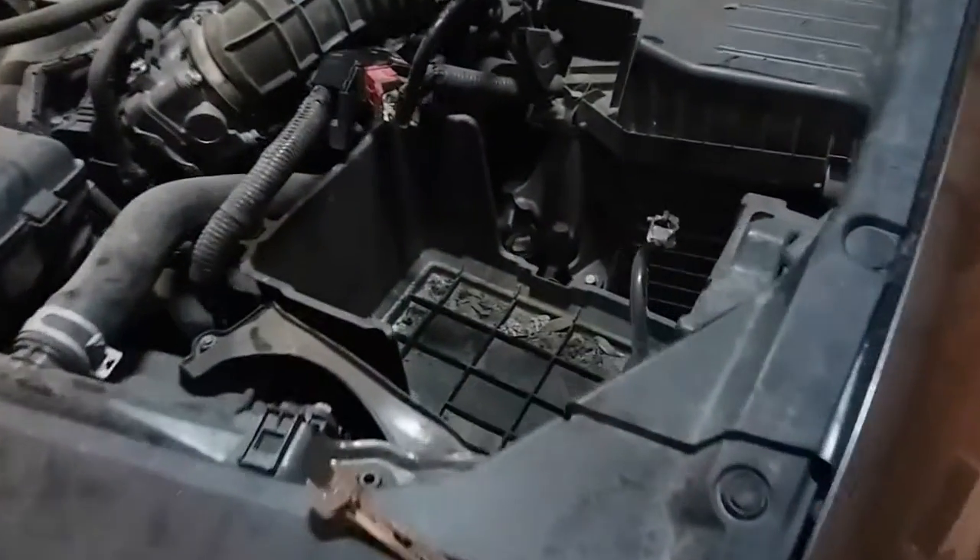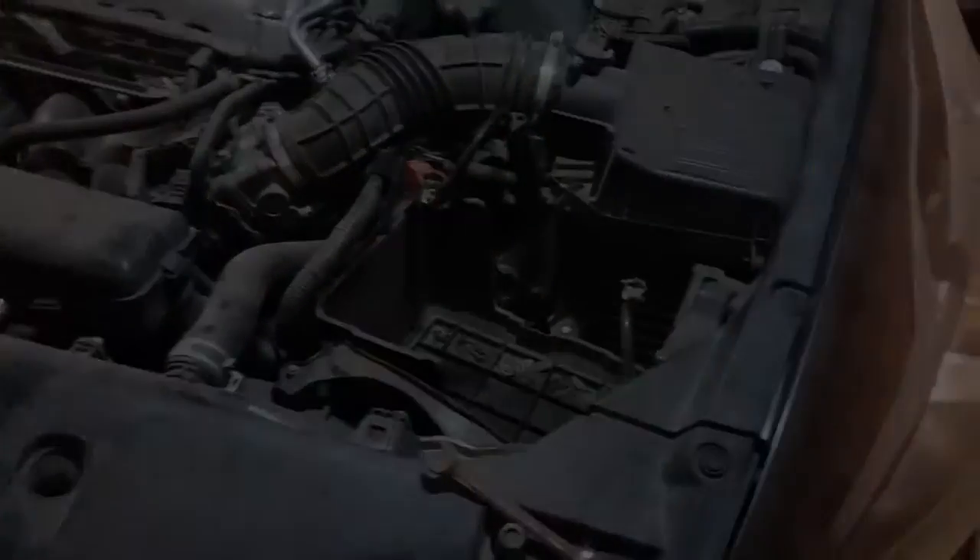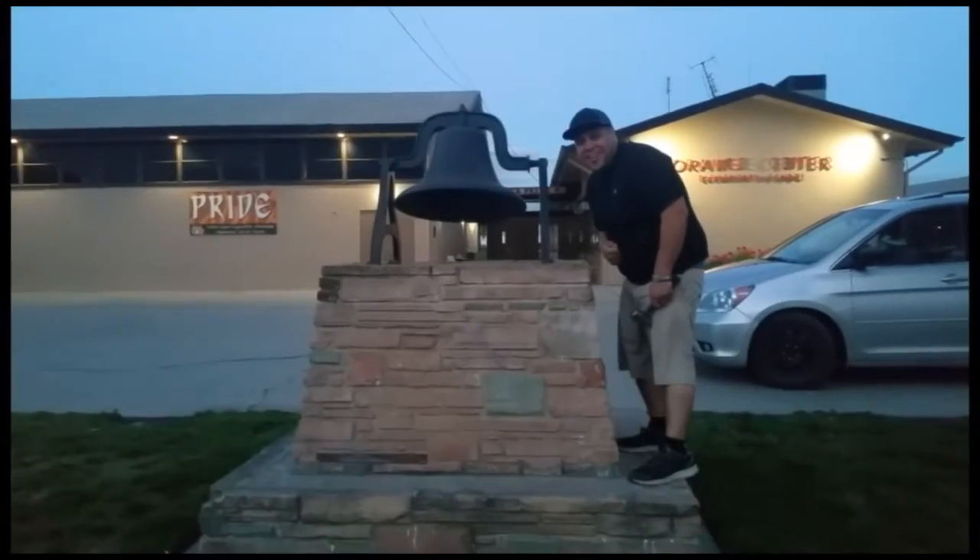And that is how you remove a battery from a 2012 Honda Accord. Thank you for watching. Don't forget to subscribe and hit that bell.